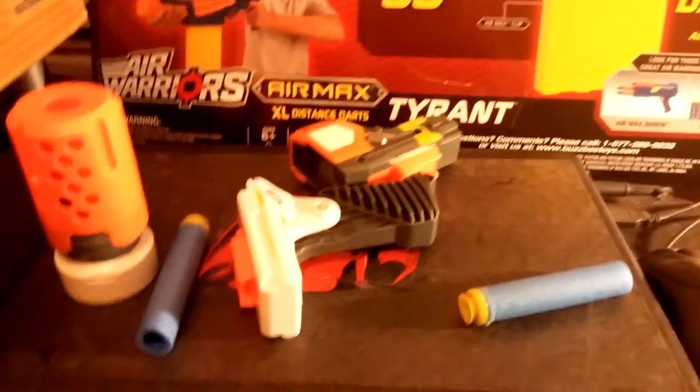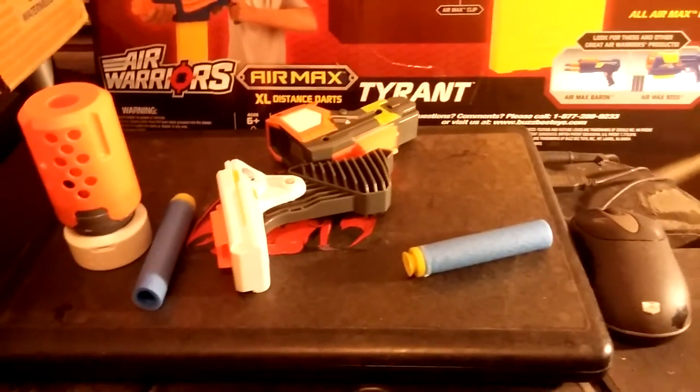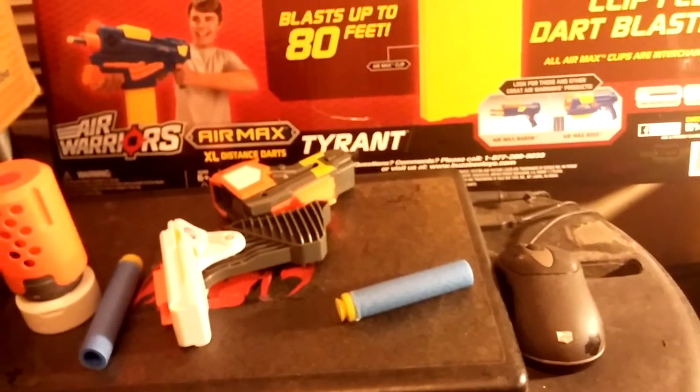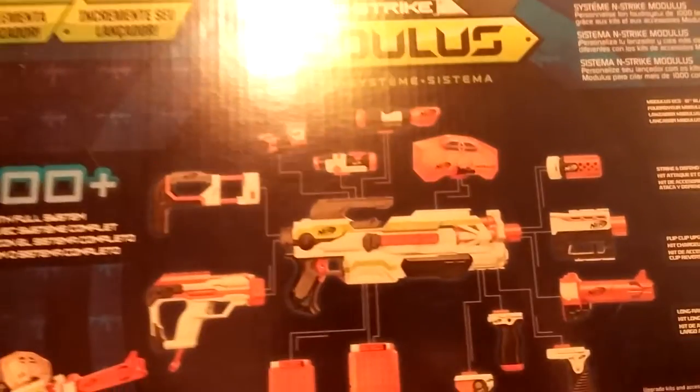Everybody's been going apeshit over the Modulus. I went and got the Stealth Kit — the Stealth Modulus Kit — the N-Strike Modulus System Kit.